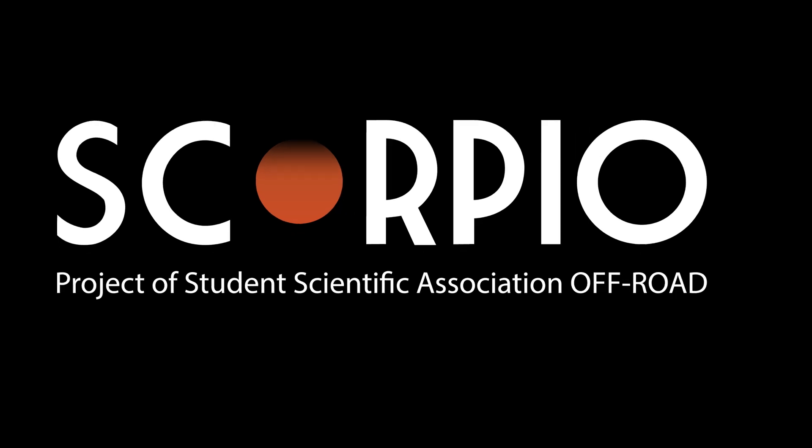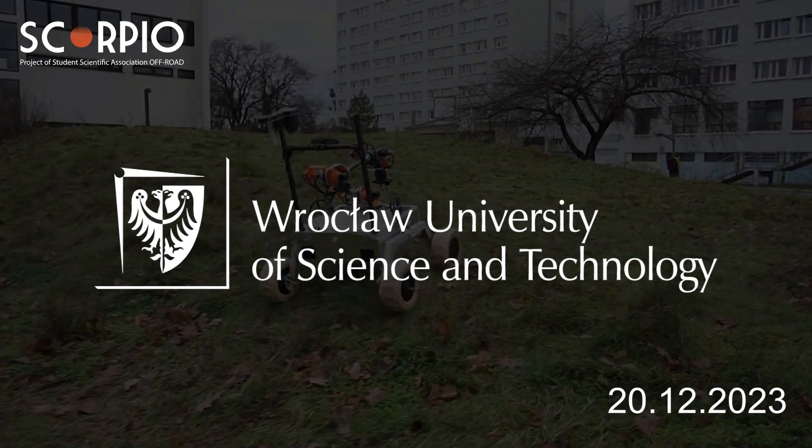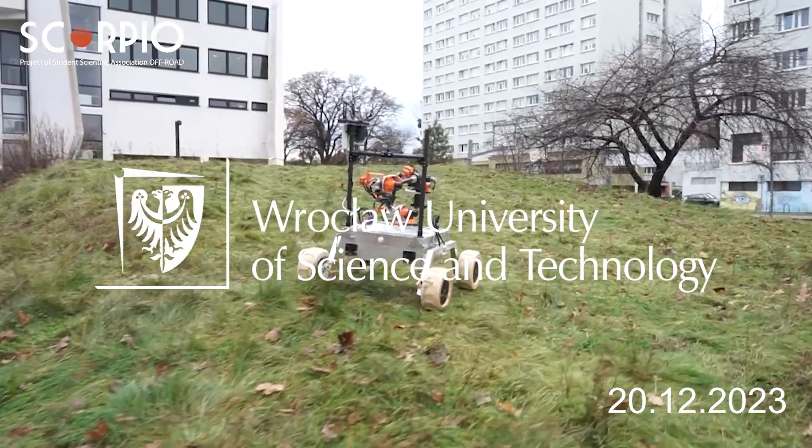Hi, we are Project Scorpio and we are part of the Off-Road Student Association at Wrocław University of Science and Technology.